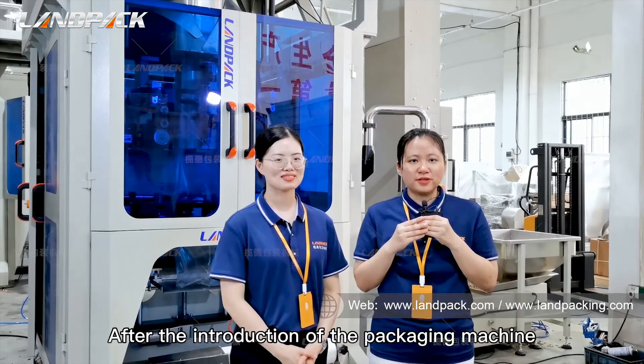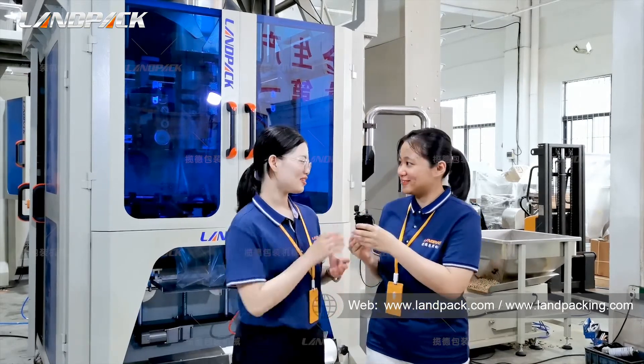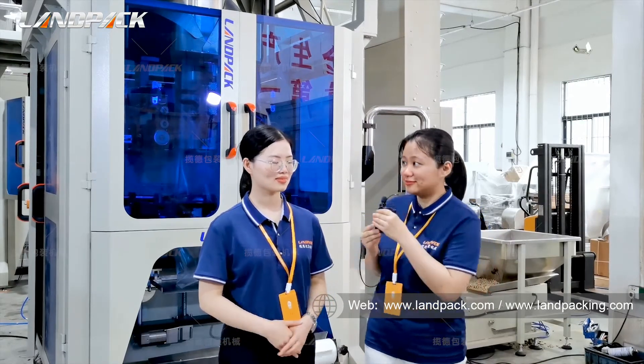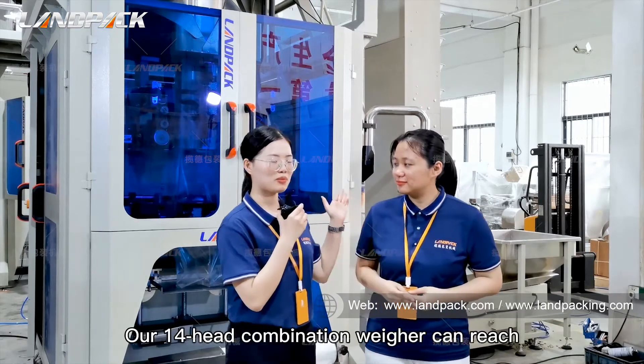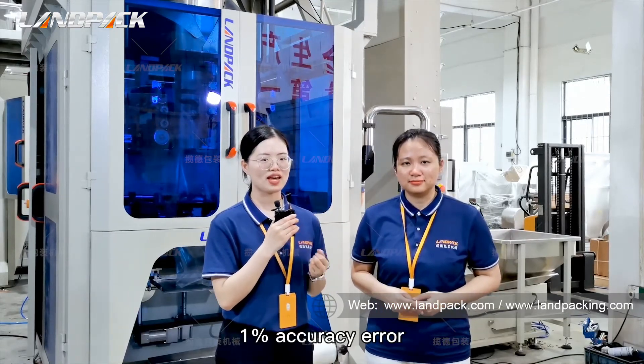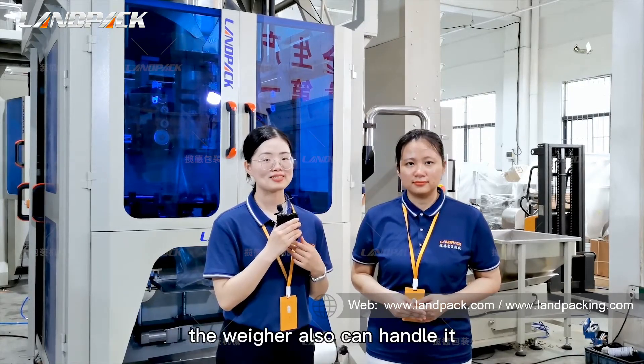After the introduction of the packaging machine, can I ask you some questions, Jennifer? Yeah, sure. Could you tell me the weighing accuracy of the 40-head weigher? Our 40-head combination weigher can reach 1% accuracy error. If you want to pack dry granules, the weigher can also handle it.